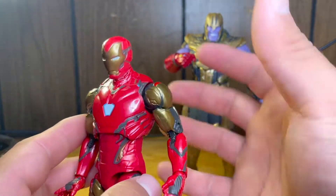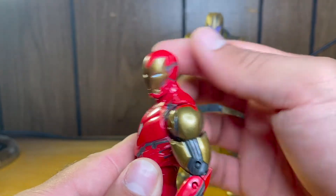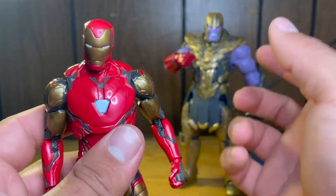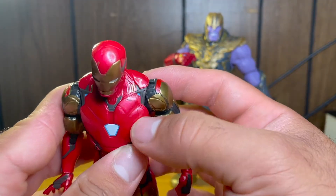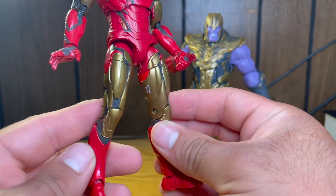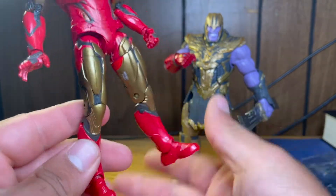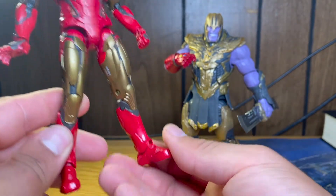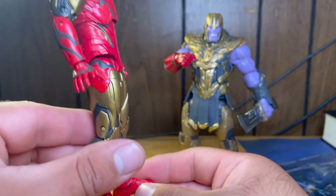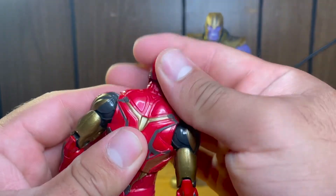For this being more of an exclusive collector type of figure, I would have liked a little bit more shading on the red — it's just a flat red plastic and there's a lot of marbling. The paint stamps are kind of weird, but it does look like he does in the movie. We got the sculpting on the bottom of the feet. Pretty movie accurate, I would say. Same thing on the backside.